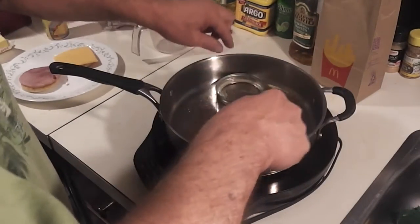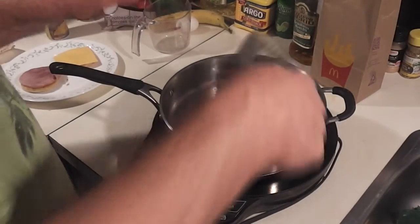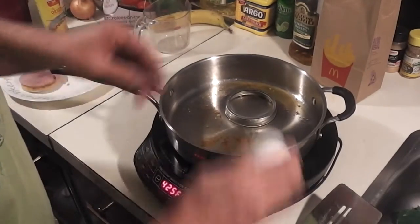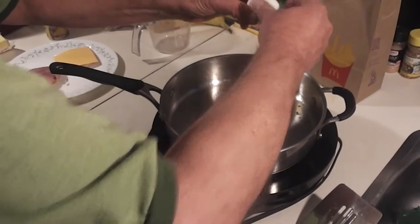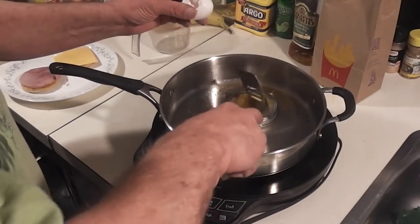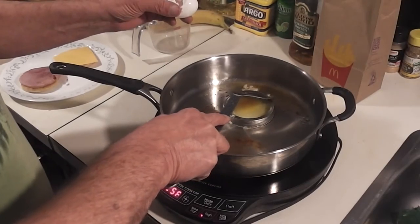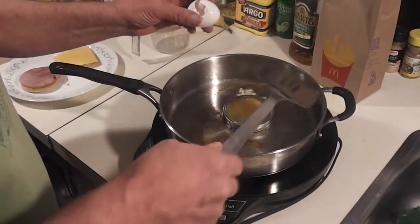Now I'll just turn this over like so and find a clean spot. I'll crack my egg right into that — this is really good and simple, doesn't take a whole lot to do it. You're going to want to break up your yolk, not scramble it, just break it up. I'm going to move this over just a little bit because it's leaking out of one side.